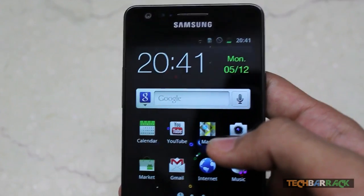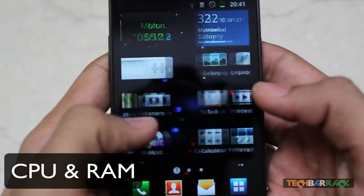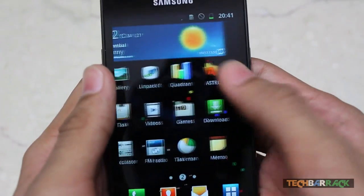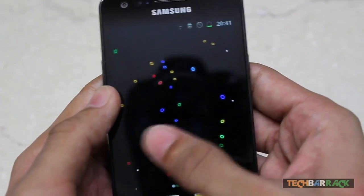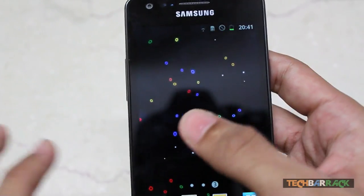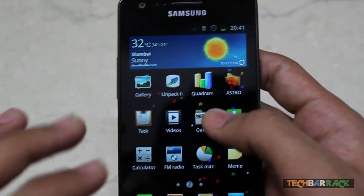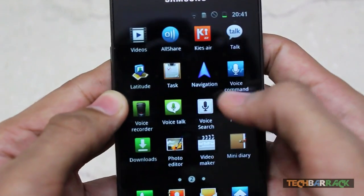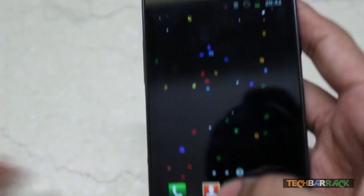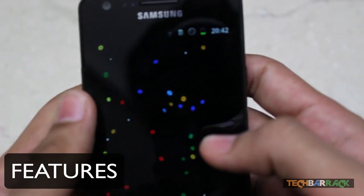The CPU is a dual-core 1.2 GHz Cortex A9 processor with 1 GB RAM — that's a really awesome configuration. You can see it's working flawlessly even with a live wallpaper running. The scrolling is smooth both on the home screen and in the application menu, all thanks to the 1 GB RAM and dual-core processor.